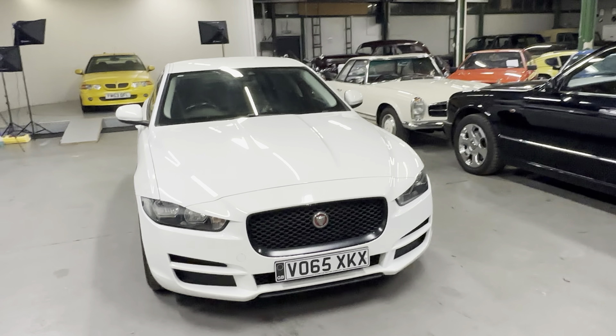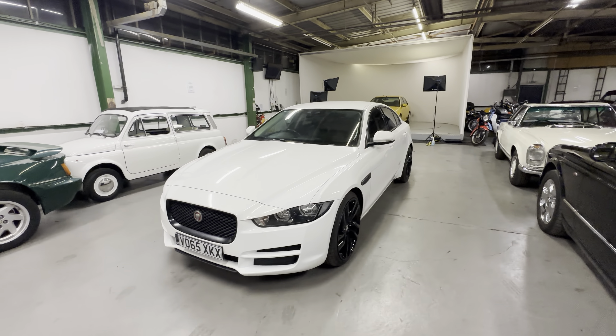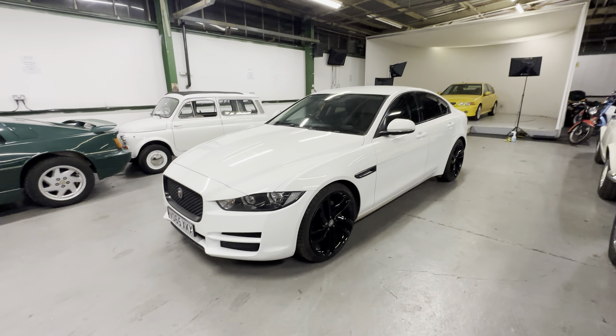2015 on a 65 plate Jaguar XE. This is the executive model, so it's the 2 litre diesel with a really high spec.